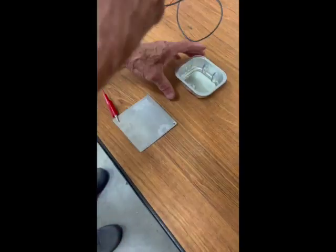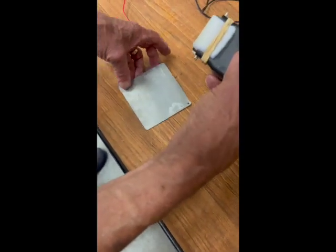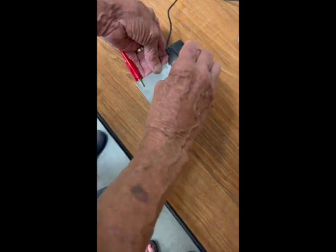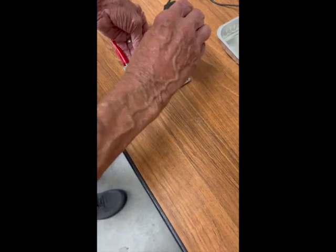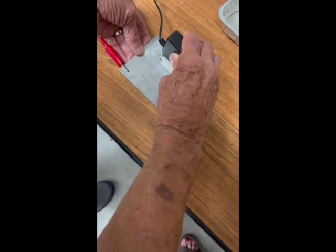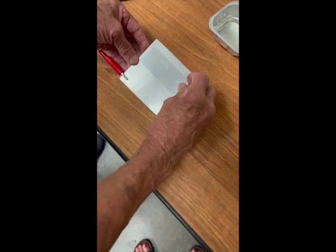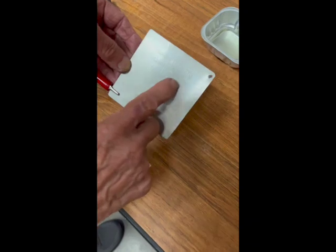Next we hold the applicator onto the stencil image. With proper light we can see where that VIN is, and we simply hold it on there for about 5 to 10 seconds. Move over to get the second part of the VIN — again, 5 to 10 seconds. When we put our applicator aside and pull the stencil off, we'll have a nice mark on the metal.